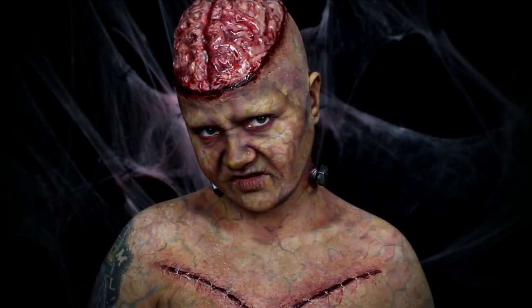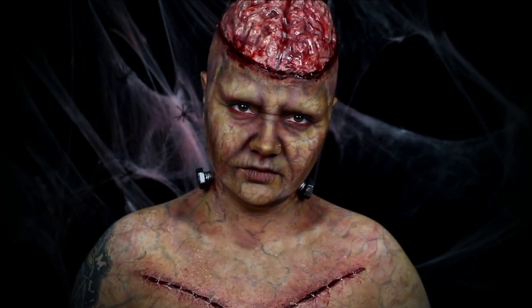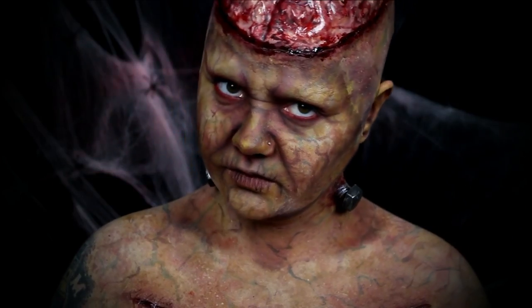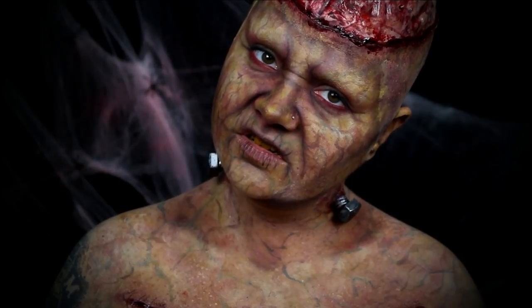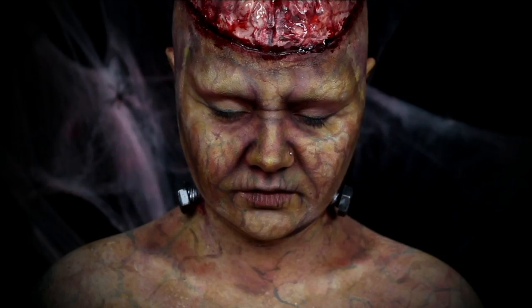Hey guys, welcome back to my channel and welcome to the first video of It's Gotta Be Halloween 2018. This look is my take on one of the classic Universal Monsters, Frankenstein's Monster. As always, the products, my social media, and the music used will be listed in the description. And with all of that said, let's get into the tutorial.